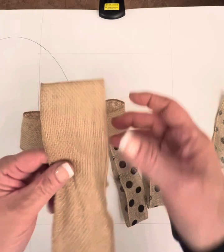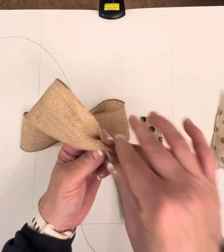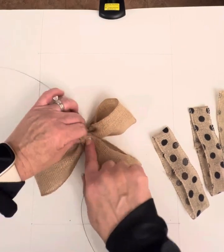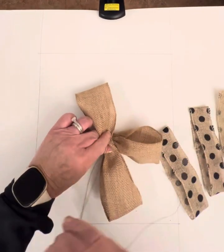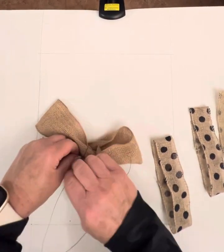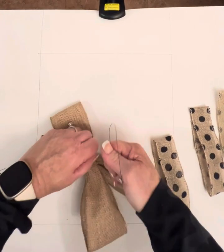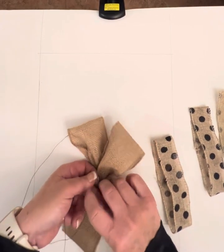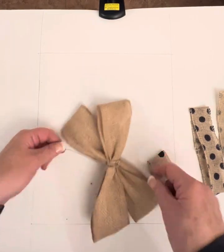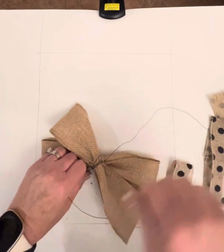Take your other piece of burlap, same thing — cut side down, pinch it so it's even, and put it right on top of the other piece to form an X shape. Then take your two pieces of wire, cross them over, and twist. Just keep that pinched center and twist your wire in the center, then take it behind and twist it again to reinforce that bow shape.